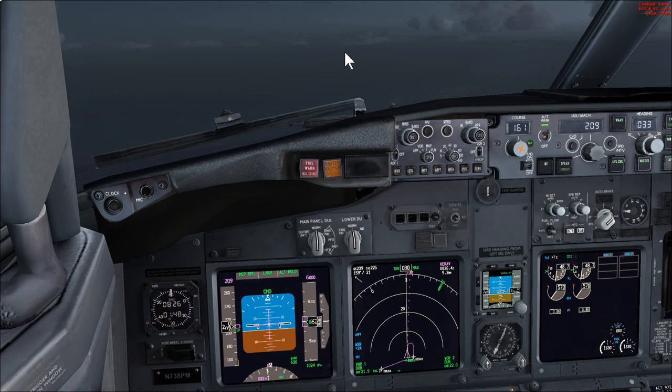Hi guys and welcome to another Flight Deck 2 sim tutorial. Today we're going to be looking at a non-precision approach onto VOR runway 16 into Dublin. We're going to use VNAV for the approach, which is the preferred mode used by my operator. We could also use Vertical Speed, but we're going to use VNAV for the purpose of this exercise today.